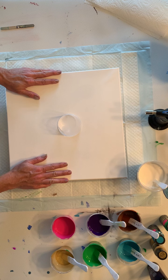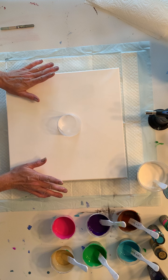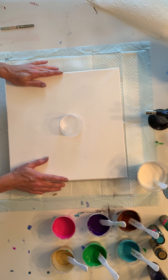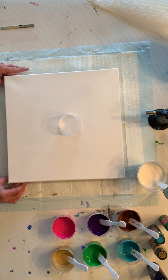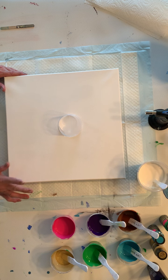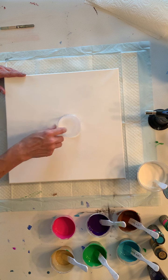Hi everyone, welcome to my YouTube channel Immortal Colors. I'm Rhonda, and today I'm going to do my second open cup pour because it was so much fun I just have to do it again. I changed up the colors just a little bit and I got a 14 by 14 canvas this time. Let's get started.